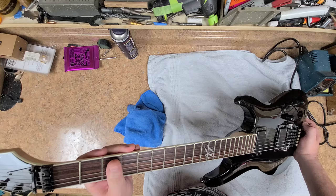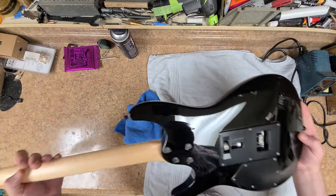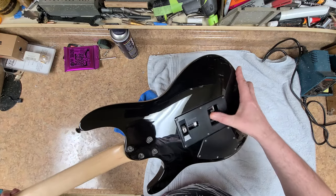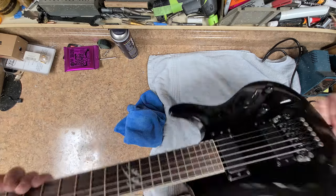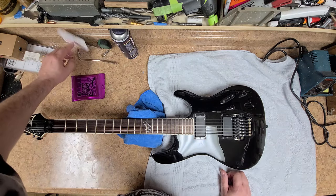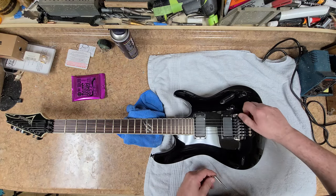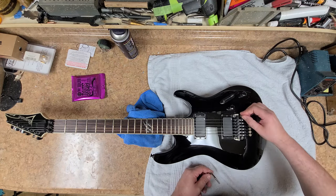It still has the plastic over the truss rod cover, and it does not have the trap door truss rod cover. The back plates are in perfect shape — not even scratched at all. It's got the ZR trim on there, I believe it's called, with the hinge on it. So one of the things I'm going to check out — I'm going to put this in place; I know it's not going to sit, and this isn't even the right screw for it.